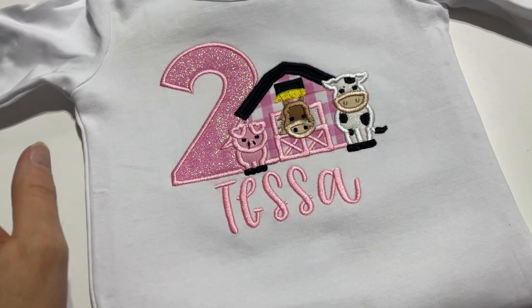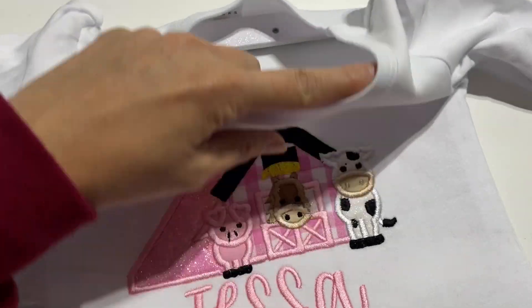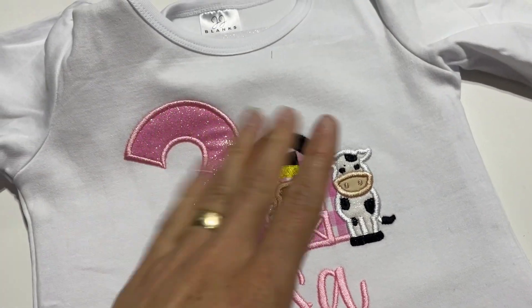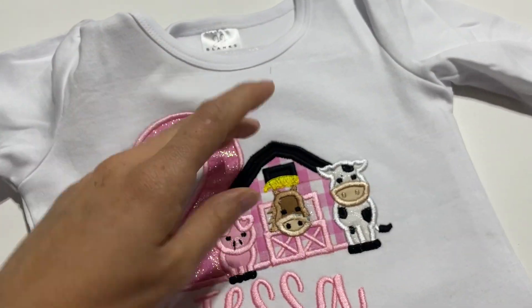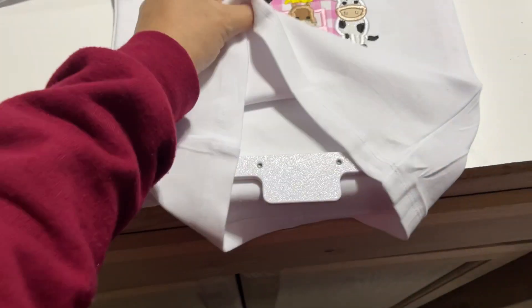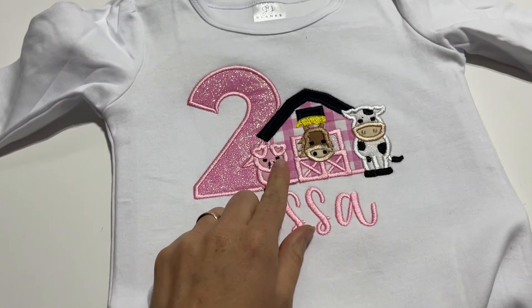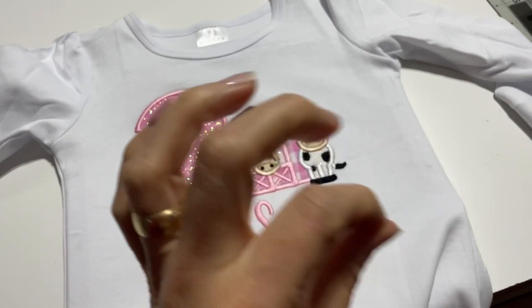This is what I'm going to do to fix that. I already unhooped it and already put the tender touch. When I went to press it, I noticed that I messed up. So what I'm going to do is put it back in the hoop — hoop it again. This has happened to me before and it worked.